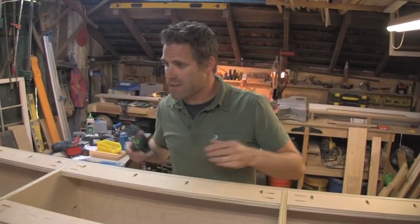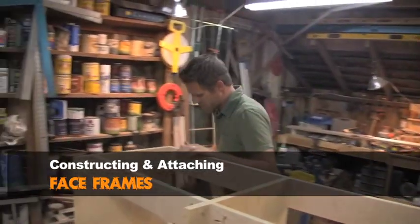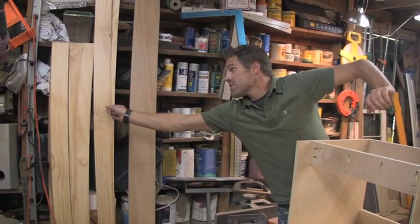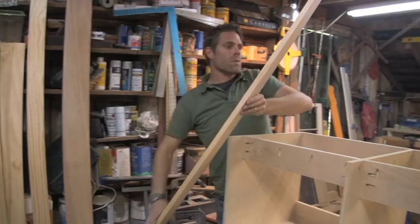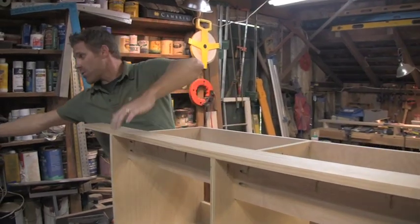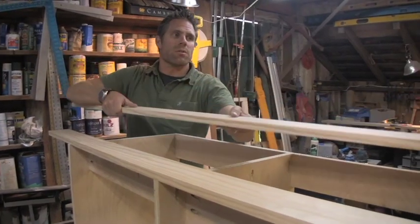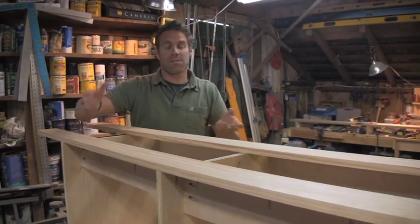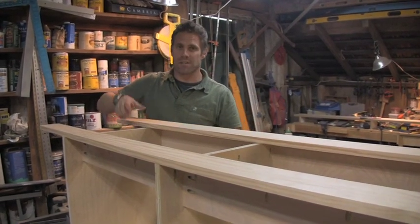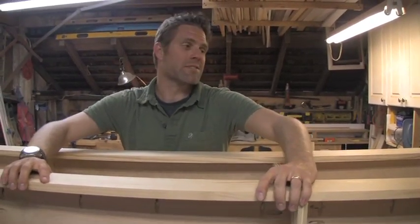Right now we're going to start making some cuts for our face frame. Here's the material — this is a 1x4. If you're entering the woodworking world, good luck, because a 1x4 is not actually a 1x4. It's three-quarters of an inch thick by three and a half inches. A 1x5 is three-quarters of an inch by four and a half inches — everything is a half inch less.